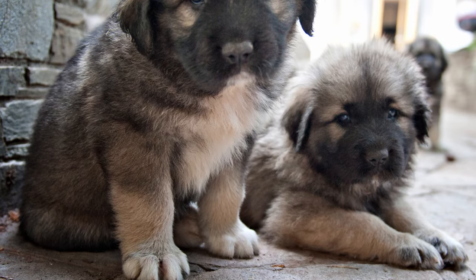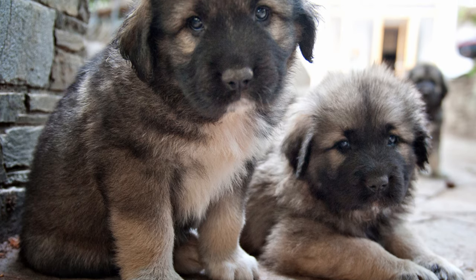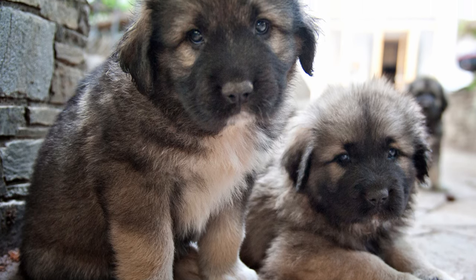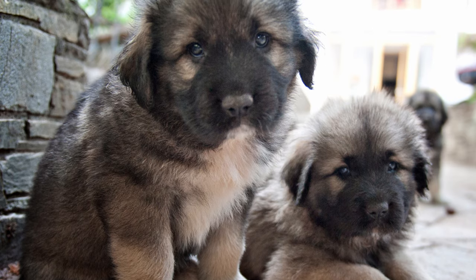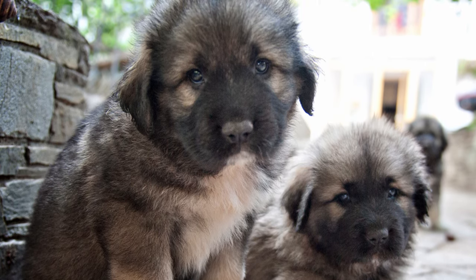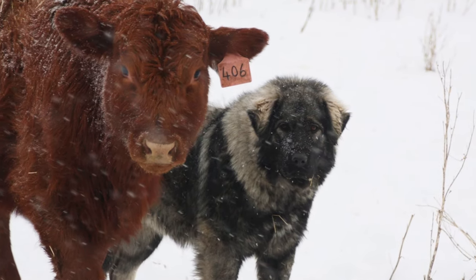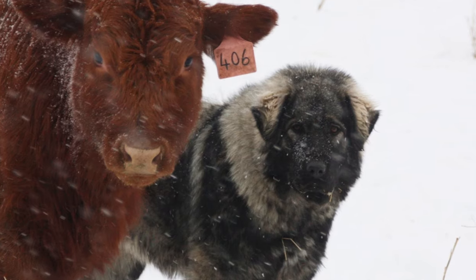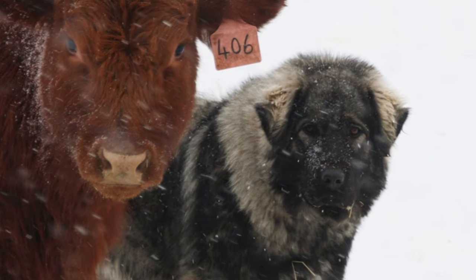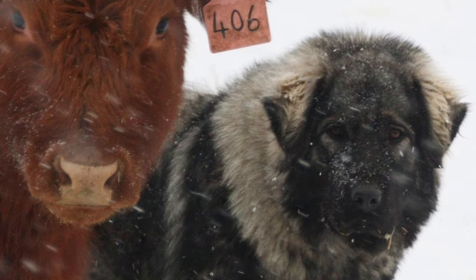Until 1970, Sharplaninacs could not be legally exported from Yugoslavia. The first to arrive in the United States were carried down from the mountains by mule. Since then, growing numbers of American and Canadian ranchers have been successfully using Sharplaninacs for predator control.